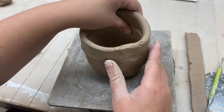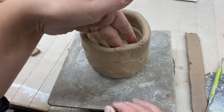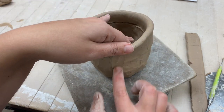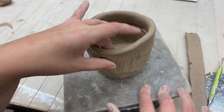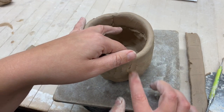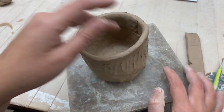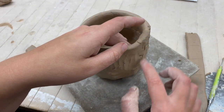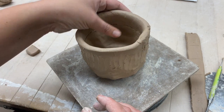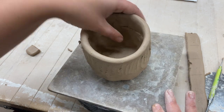This clay is soft so I'm not going to need to add water — just use fingers to smooth it out. Put your hand on the inside to support it and use the other hand to smear and smooth it out. You must do this step. If you don't, the coil will totally pop off in the kiln and your piece will be ruined. After each coil, smooth both the inside and outside and leave no gaps — it needs to be completely smeared.